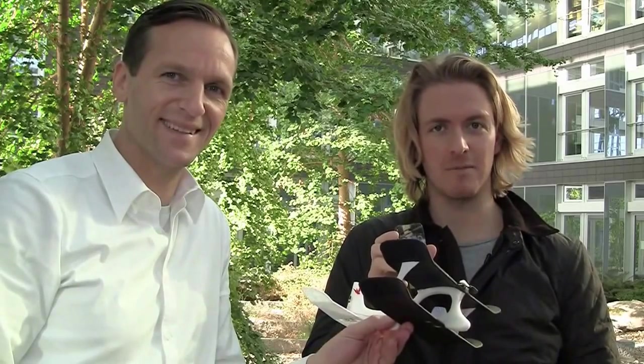This is Mr. Scheidweiler, and today he will have his maiden flight with the smart plane. But first, I have to show him how it works.